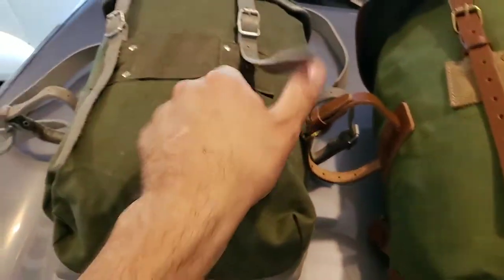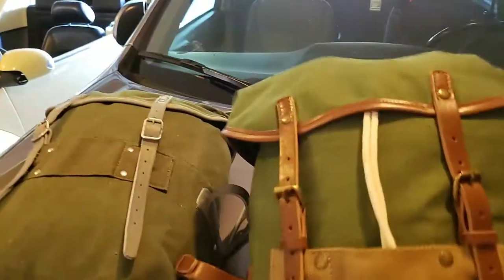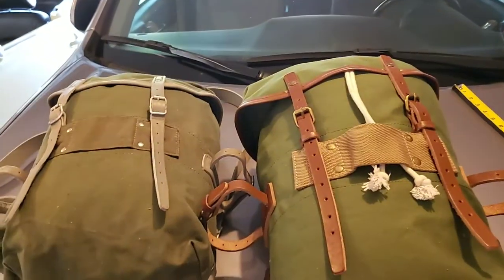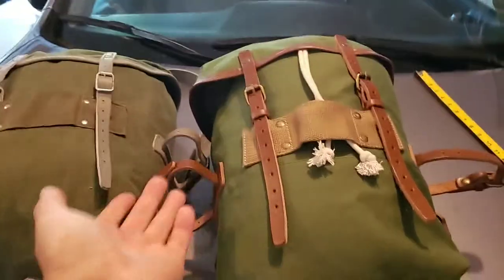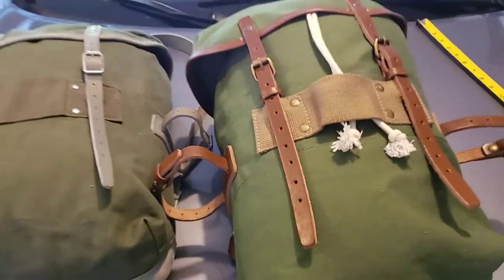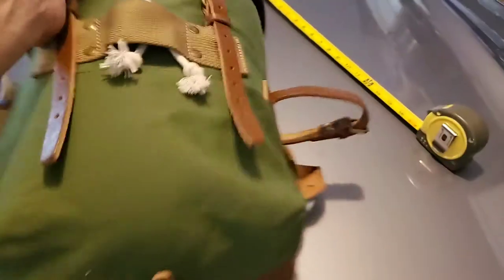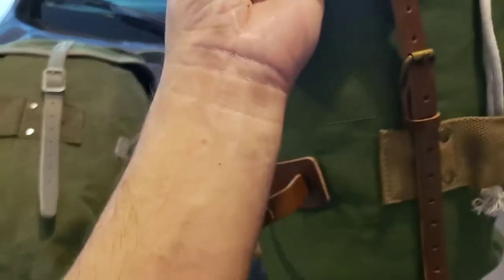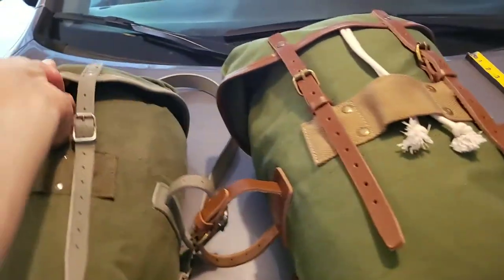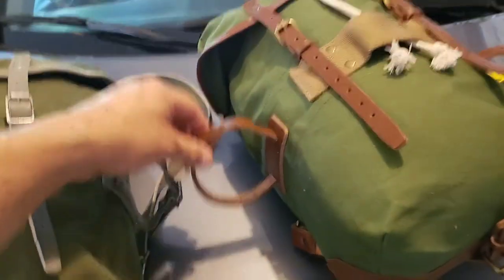I personally like the grayish-white look on the original versus the brown and green of the reproduction. Honestly though, the reproduction looks awesome too — if you're going to copy it, why not try to copy the same colors? This is very well made and the canvas gauge looks virtually the same thickness.